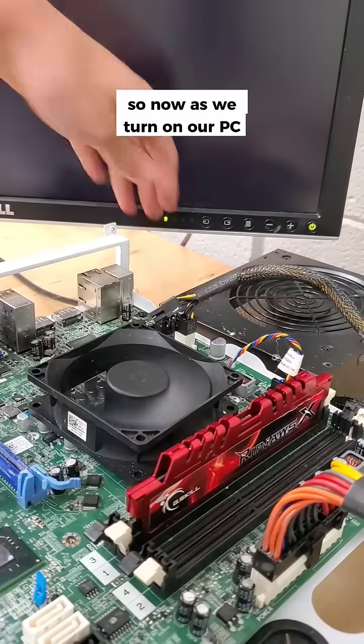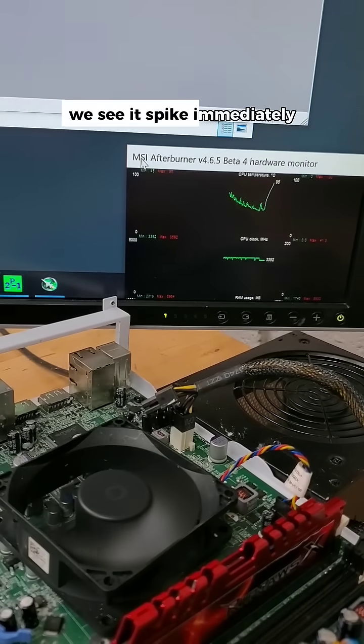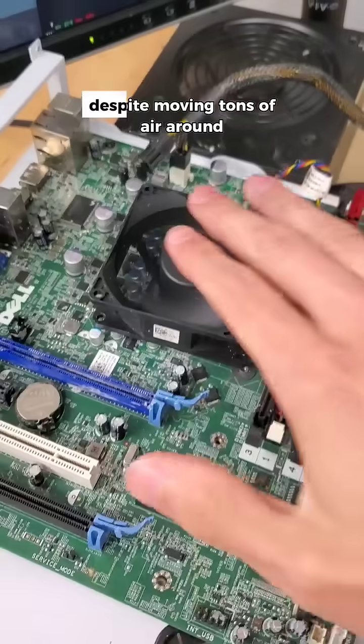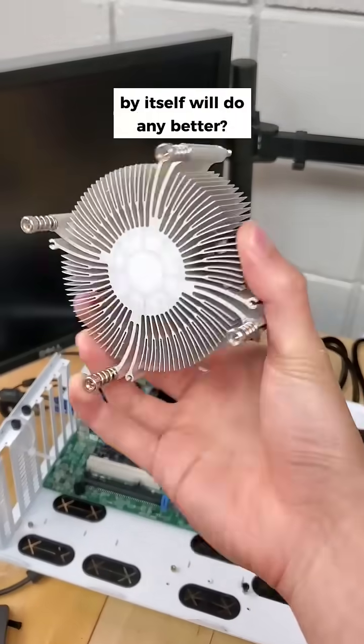As we turn on our PC, we can measure the temperature in this top left line graph, and under load we see it spike immediately to well over 100 degrees Celsius. Despite moving tons of air around, this thing is burning up. But do you think the heatsink by itself will do any better?